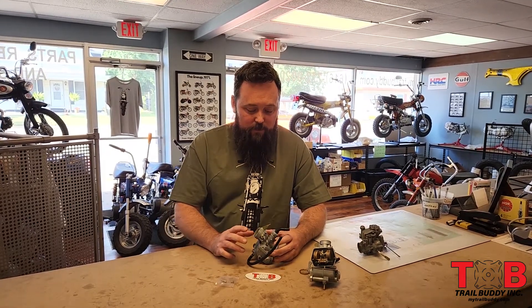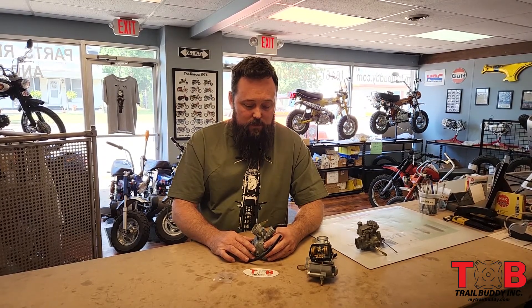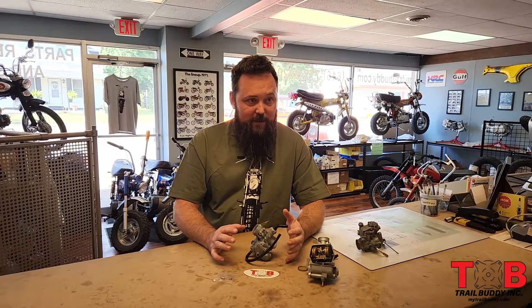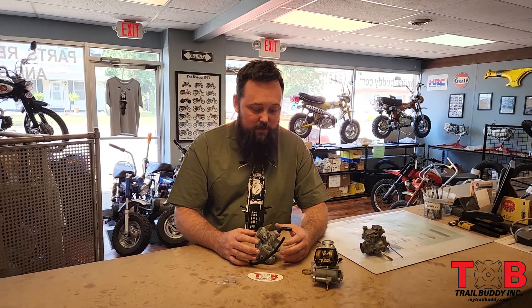Hi, I'm Mark from Trail Buddy. Today we're going to go over some basic carburetor adjustments on our TB450. What we're going to cover isn't meant to be an in-depth how-to on adjusting carburetors, but just the parts and pieces and some good information to know when you have this carburetor and need to make some adjustments when you install it.